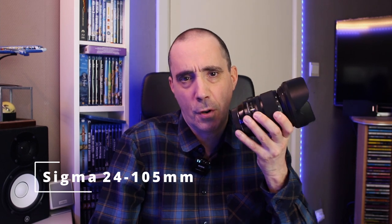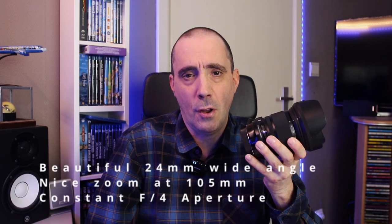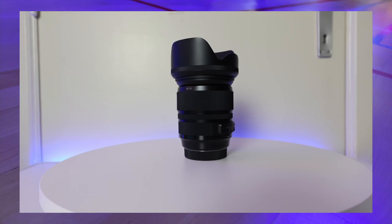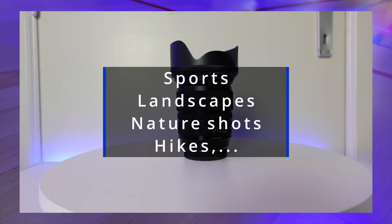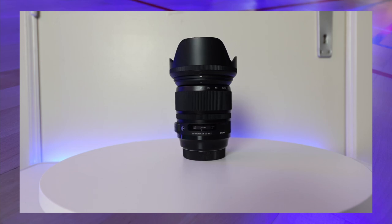The next Sigma lens I bought is something I consider the perfect all-rounder — the Sigma 24-105mm f4 DG OS HSM Art lens. In my opinion, it has the best of both worlds: a beautiful wide angle at 24mm on a full frame and a nice zoom at 105mm, all with a constant aperture of f4. You can use this lens in a wide range of applications — sports, landscapes, nature shots, hikes, and so on. I use it most when hiking here in our country, and also for wider angle shots during basketball or volleyball games.